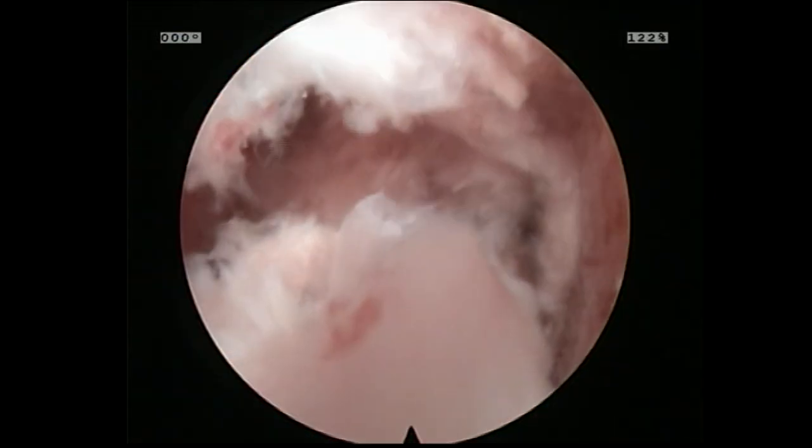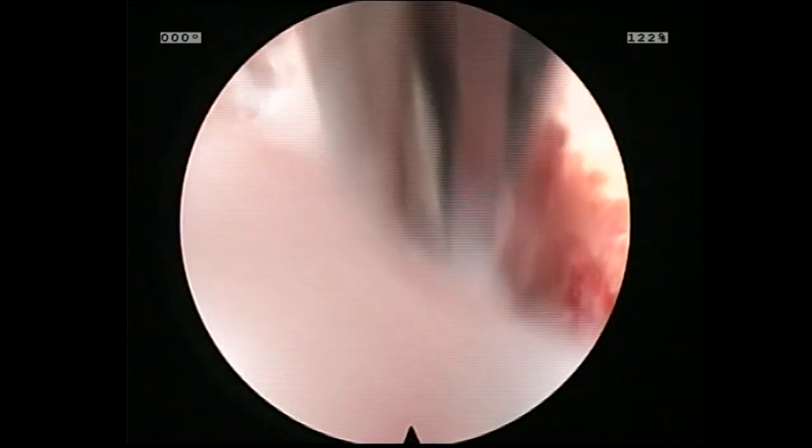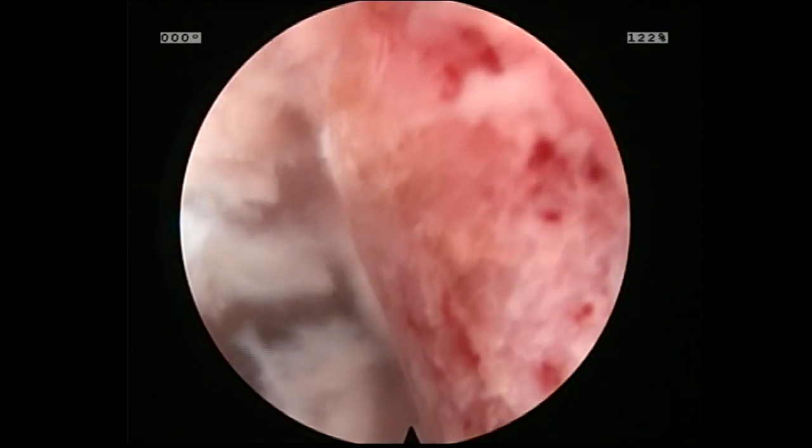Here I am just working the end plate, removing disc material. Obviously we've done a much better job. I'll go in here and remove some of the loose fragments with the pituitary, but already you can see what a tremendous improvement over what I already thought was a good disc space prep.